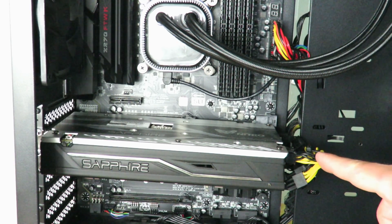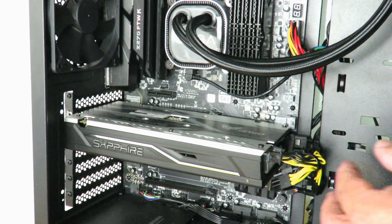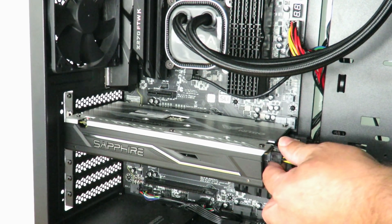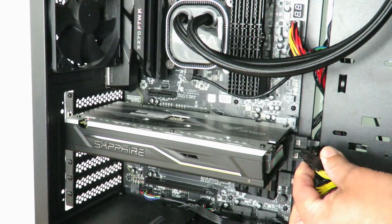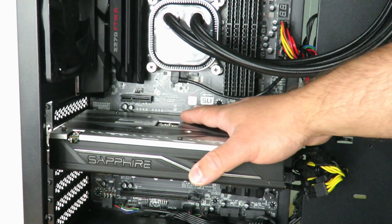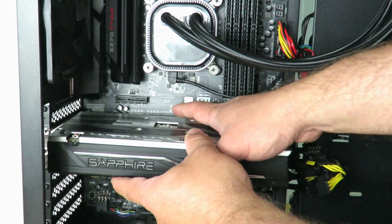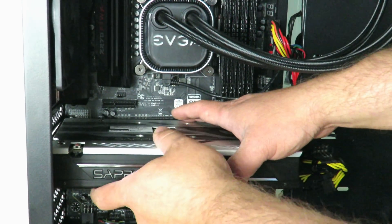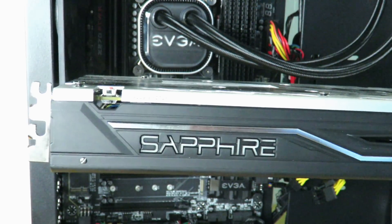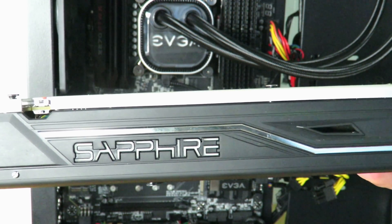Also, if you have PCIe power connected to your video card, make sure you unplug it first. On this particular card the plug is on the top; most cards will have it on the bottom. Just push and pull it out — simple. So to recap: hold the card with one hand, push down that little locking button with the other hand, and pull the card out. That's it. The card we just removed is the Sapphire Radeon Nitro RX 470.